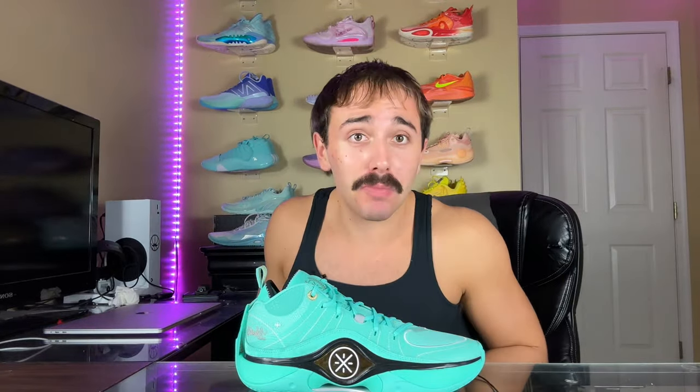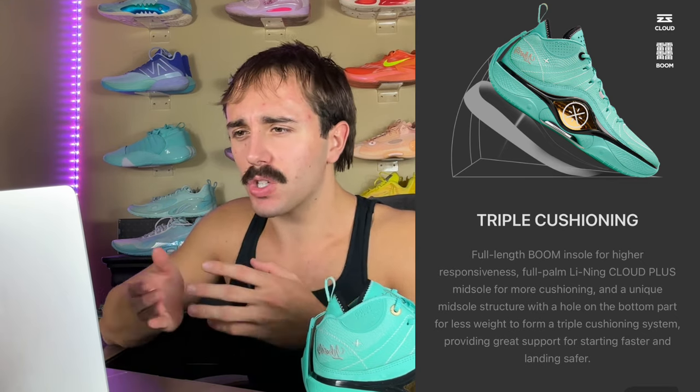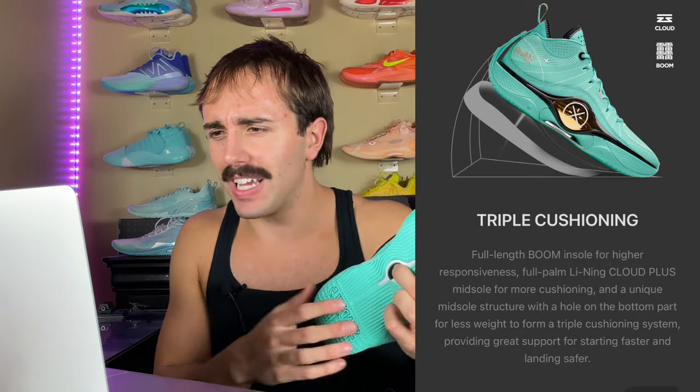Comment down below — how do you guys feel about these? Are these heat? Would you even consider buying them? Let me look up some technology specs. Way of Wade Shadow 5 — it's the fifth iteration of the Shadow model, and they only retail for $120, so they're on the lower side of the Way of Wades price range. Technology highlights: full length Boom insole for higher responsiveness, full palm Lean Cloud Plus midsole for more cushioning, and a unique midsole structure with a hole in the bottom part for less weight, forming a triple cushioning setup providing great support for starting faster and landing safer.